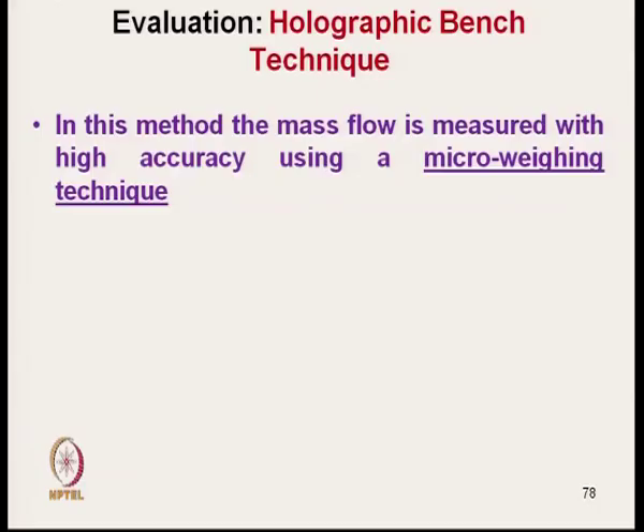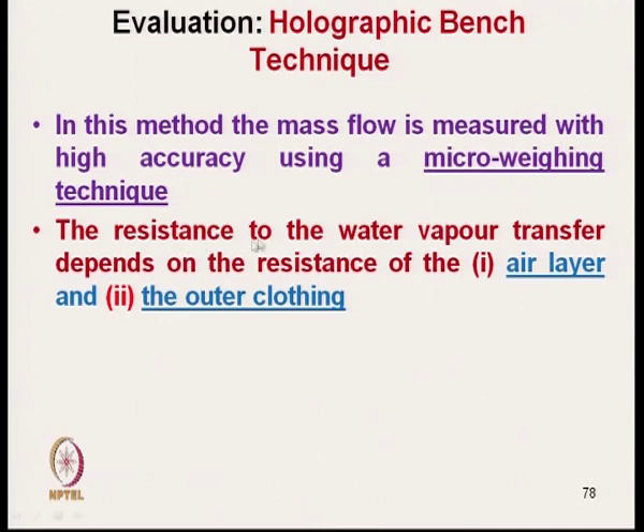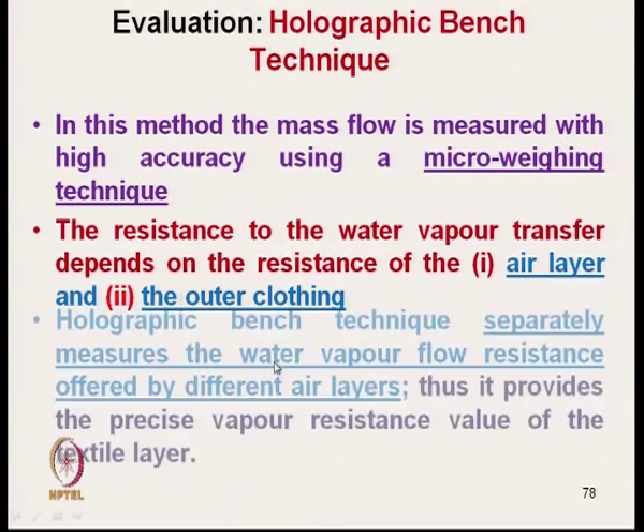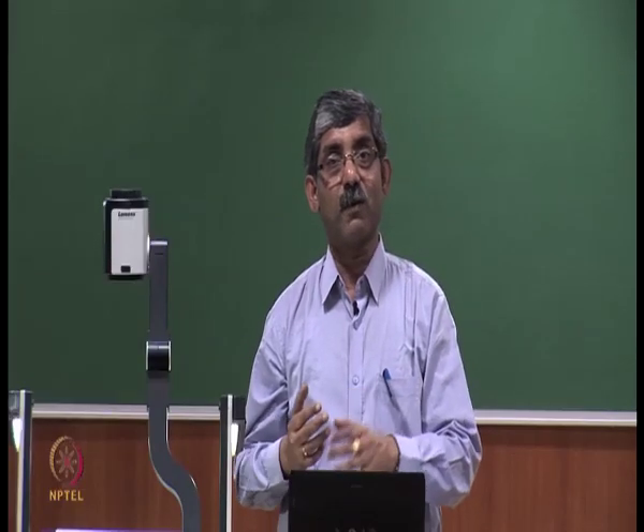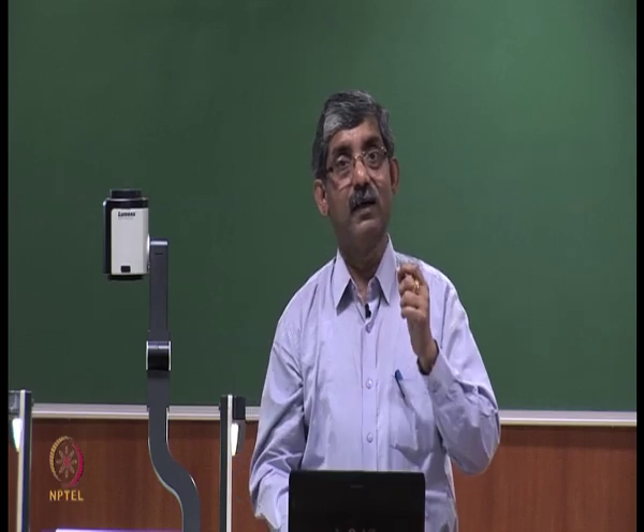The next technique is the holographic bench technique. Here, mass flow is measured with high accuracy using a micro-weighing technique. The resistance to water vapour transmission depends on the resistance of both the air layer and the clothing layer. The holographic bench technique separately measures the water vapour flow resistance offered by the air layer, thus providing a precise vapour resistance value of the textile layer alone.